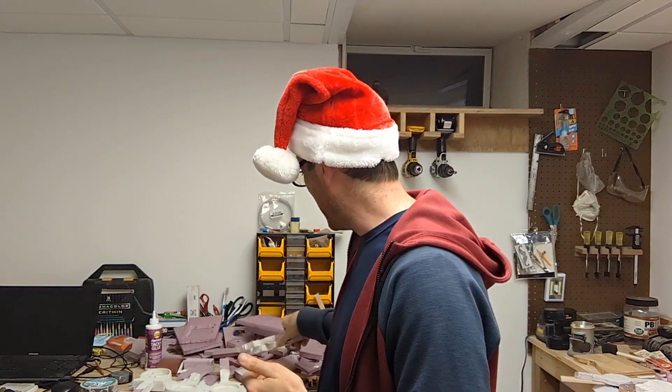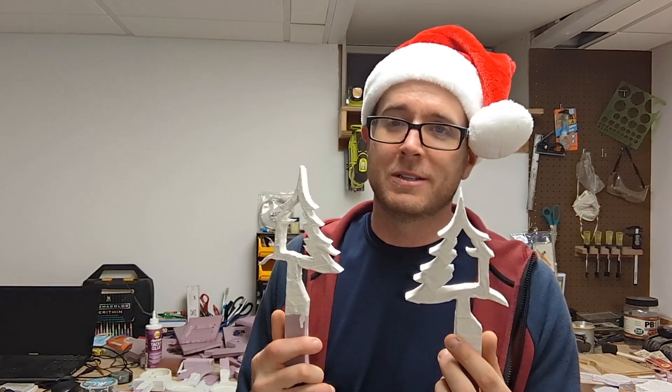For the month of December, I'm going to do some Christmas themed metal casts. And for today, I'm going to be casting these Christmas trees.